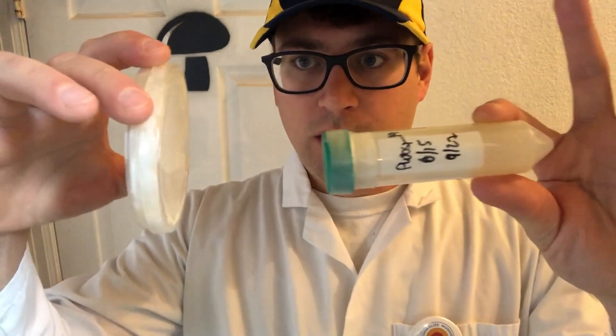The number one reason to use slants is that they're more secure. They're a little more difficult to work with, but they're also more sterile — there's less risk of contaminating them when working in a hood. Notice the opening of a slant compared to a plate: there's much less surface area for contaminants to enter.